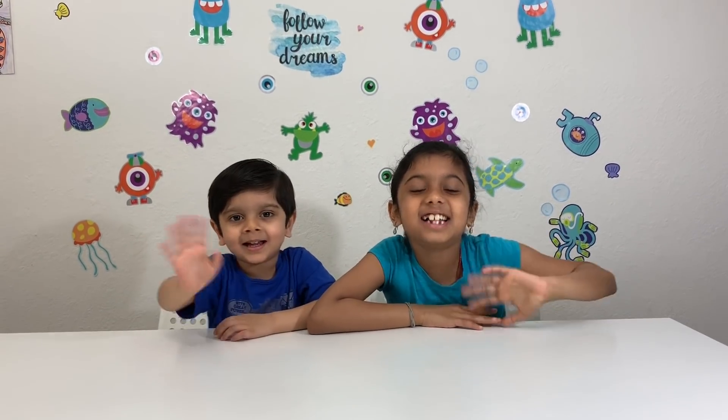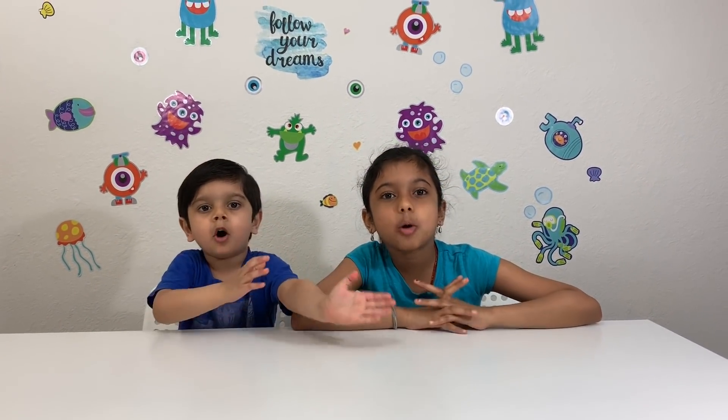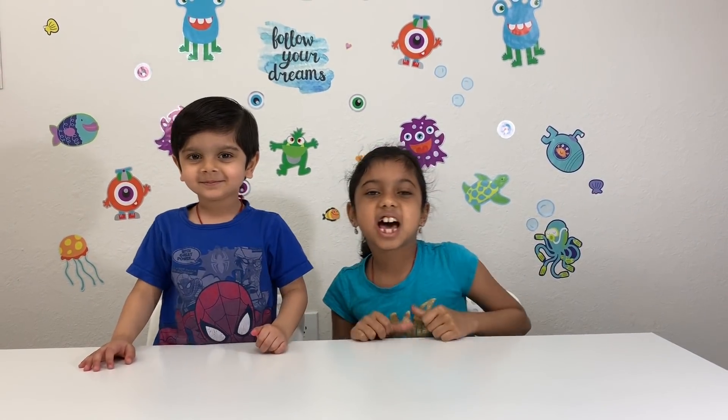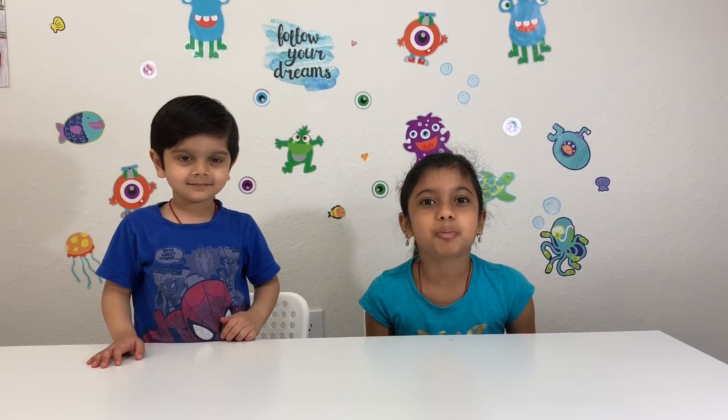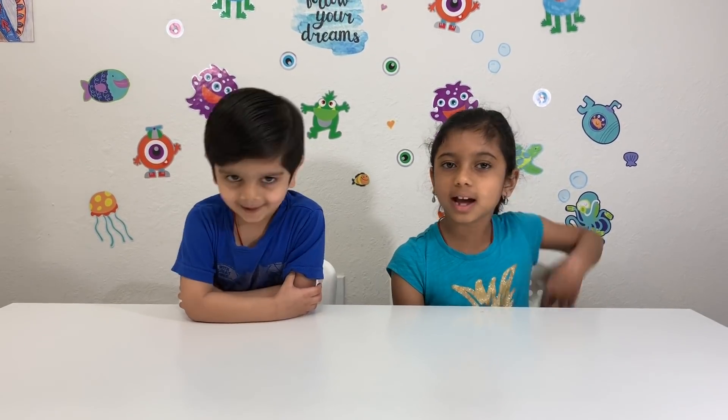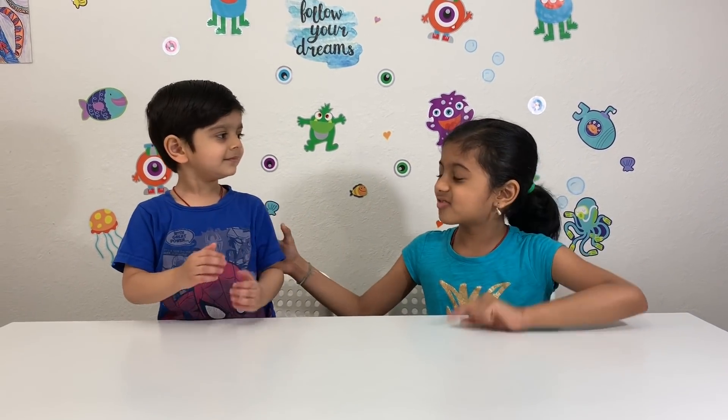Hi friends! This is NSRobotKids and Nikita. Today we're doing a super cool science experiment. First we're doing a floating stickman. We're doing a floating stickman experiment. Yeah!